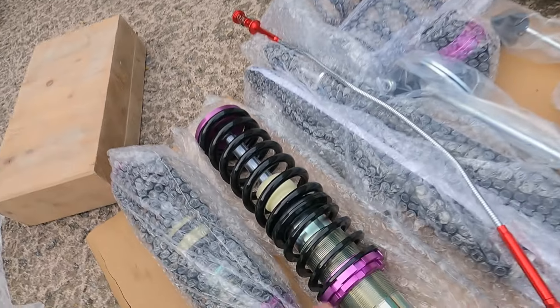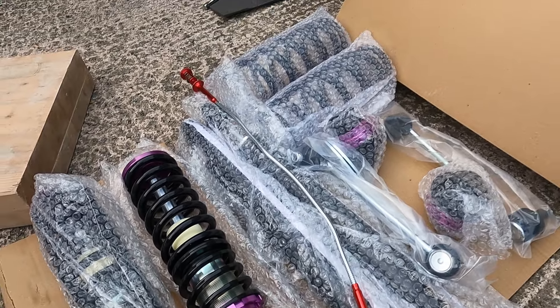Those are the coilovers — they look awesome. Nice purple accents as well, which I'm really quite happy with. Stance are quite well known; they're budget coilovers but they're definitely some good ones. Jake's in the back tinting his lights, just like I did, but let's crack off all of these nuts on the front wheels, do the fronts first, get the car in the air and get those wheels off.